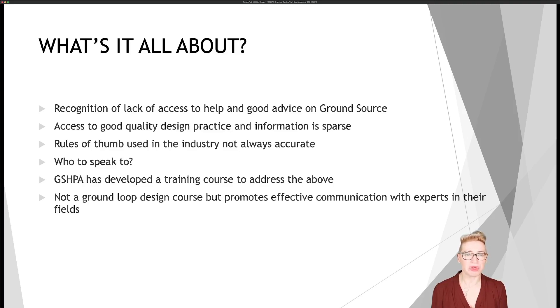We know that rules of thumb are used across the industry and we know that they're not accurate. Although they're fine to use in the very early stages of a project when you might just be taking a look at how something might work, if you're going to go any further than that, rules of thumb will not lead to good, well-designed projects. But who do you speak to about that? We find that people don't actually know who to speak to — it's a bit confusing. So what we've done is developed a whole training course to address all of those points.